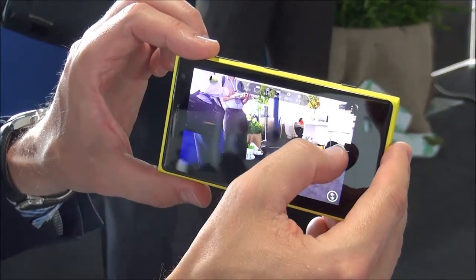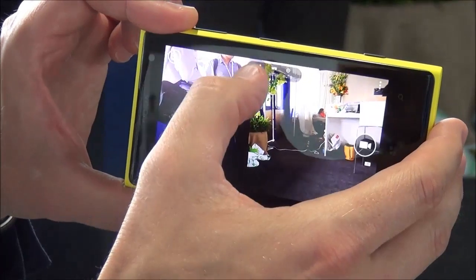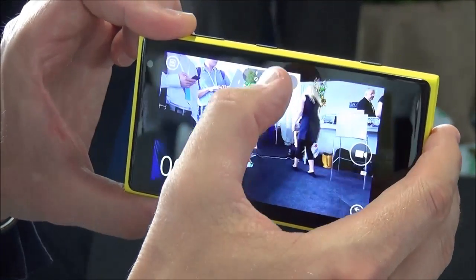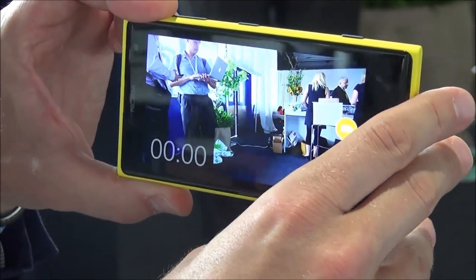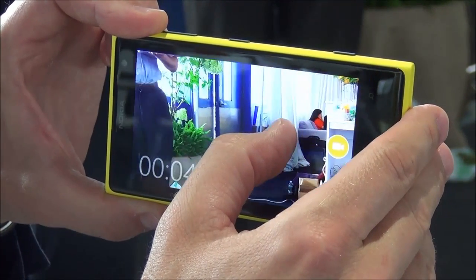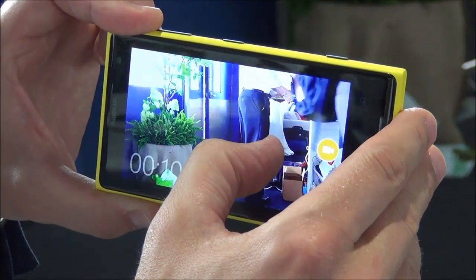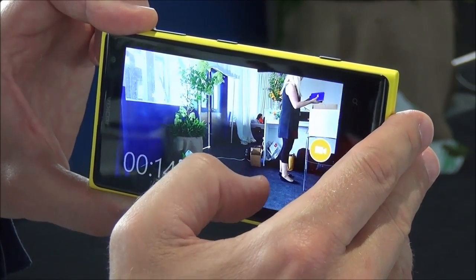Here in the Pro Camera UI, you just swipe down to get to the video mode. You have the assist light, the white balance option — you can very easily adjust the white balance for your situation — and manual focus. When you start to capture, you can slide your finger to smoothly zoom in: in 720p mode up to six times without loss in resolution, and in full HD 1080p it's up to four times lossless zoom.